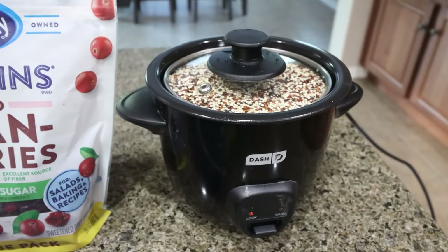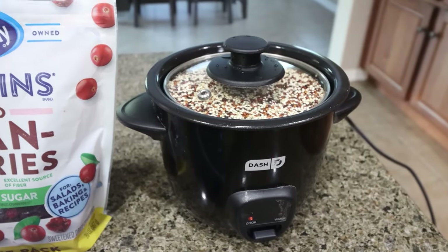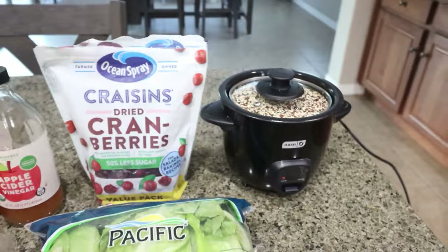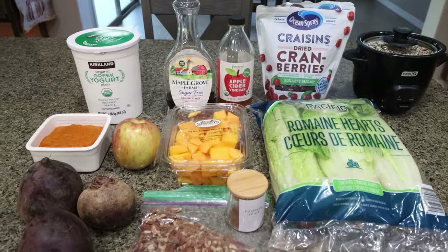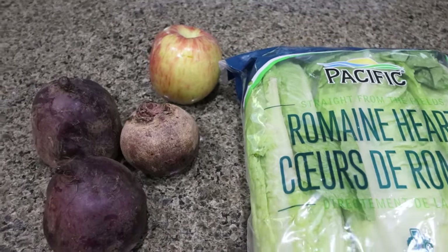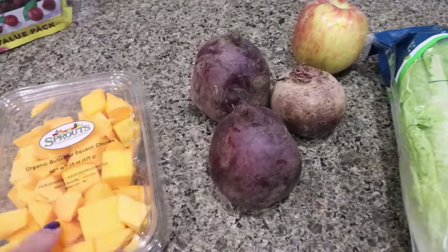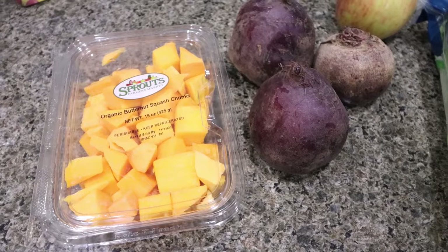I have one cup of dry quinoa in there, which will result in two cups of cooked quinoa. You can add a protein source of your choice — I'm going to add some white meat shredded chicken breast. The first thing I need to do is chop and wash my lettuce, apple, and beets. I did buy my squash pre-cut, but if you buy a whole butternut squash, you'll want to cut that up as well.